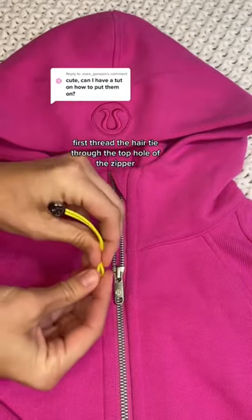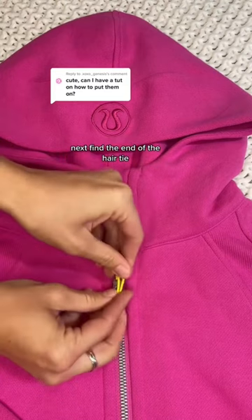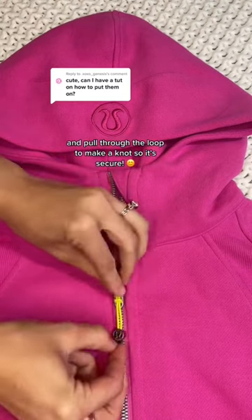Now it's time to put a new one on. First, thread the hair tie through the top hole of the zipper, then thread through the bottom hole of the zipper. Next, find the end of the hair tie and pull through the loop to make a knot so it's secure.